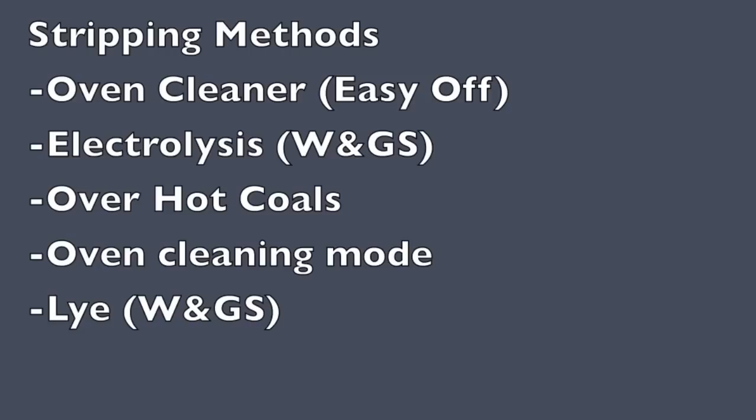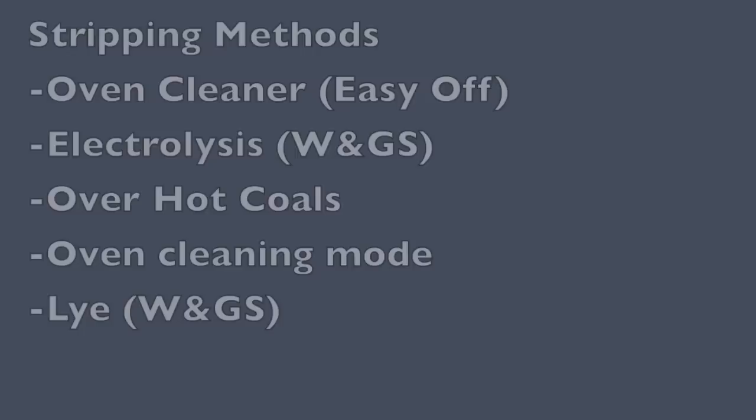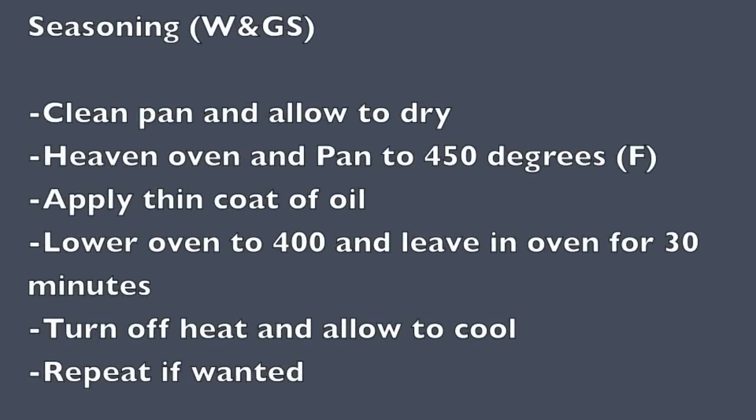When you get your first pan home you're going to want to strip it, which just means taking off the original seasoning. There are a lot of different ways to do it. The Wagner and Griswold Society (W&GS) has methods they recommend, but it's up to you — there are pluses and minuses to each and you can find them all over the internet.